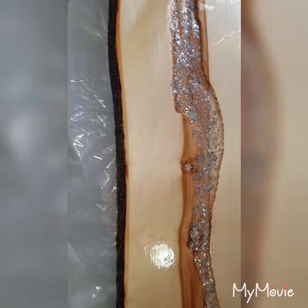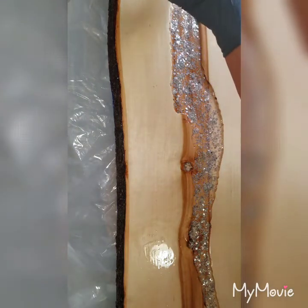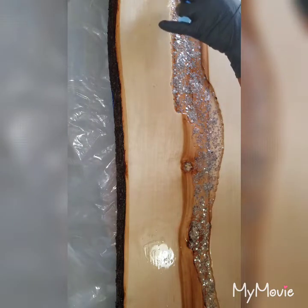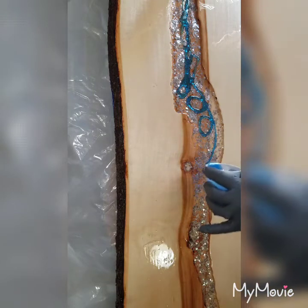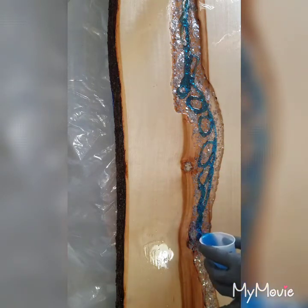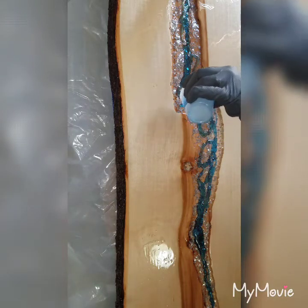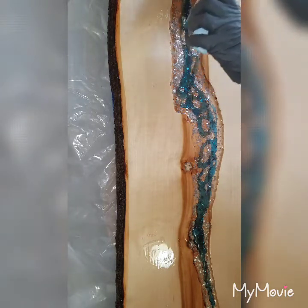I'm trying to decide whether to go darker or lighter first, and I think I'm going to start with one of my lightest colors first, which would be the spray paint. As you can see, this is very, very translucent because we want to be able to see those mica flakes. So we're going to start down here and just pour. This is going to take several pours to fill this canal — I want that, because if I come across a reaction or a color that I don't like, I still have room to pour over it.